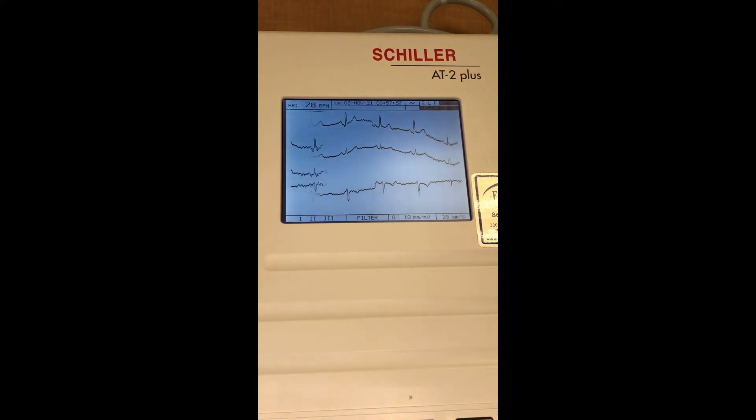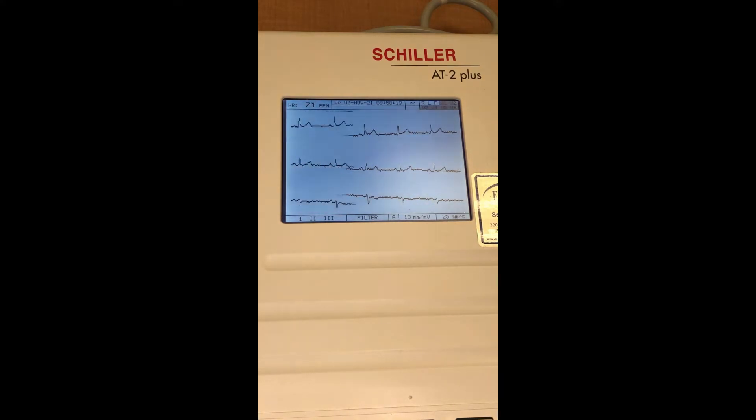Notice what happens if I start to move my upper limbs — you can see how the waves just go crazy. The reason is it's now picking up electric signals created by the skeletal muscles in my upper limbs and by my heart at the same time. So whenever you're hooked up to one of these ECGs, you want to make sure you're sitting nice and still, with hands resting at about abdomen level, so the only electric signals being created are by your cardiac cells.